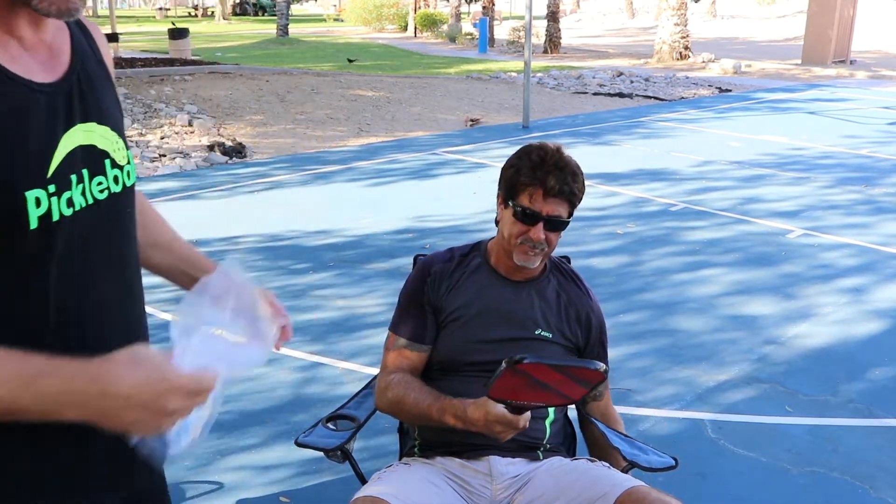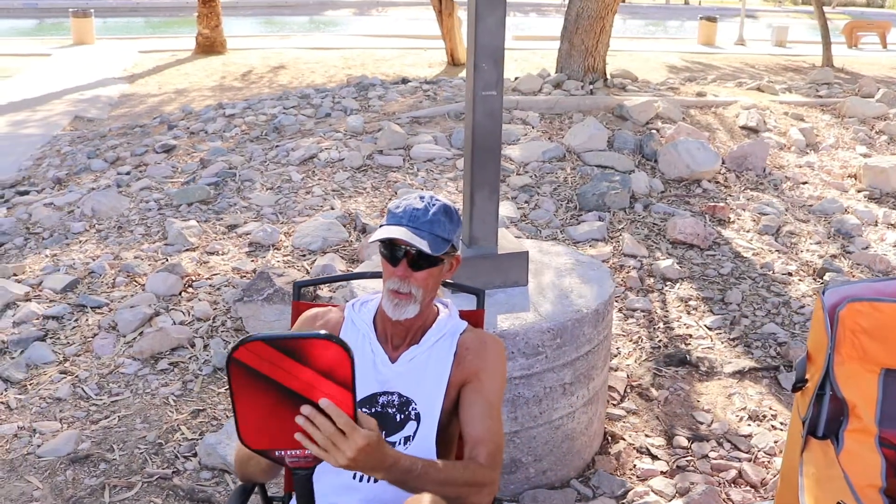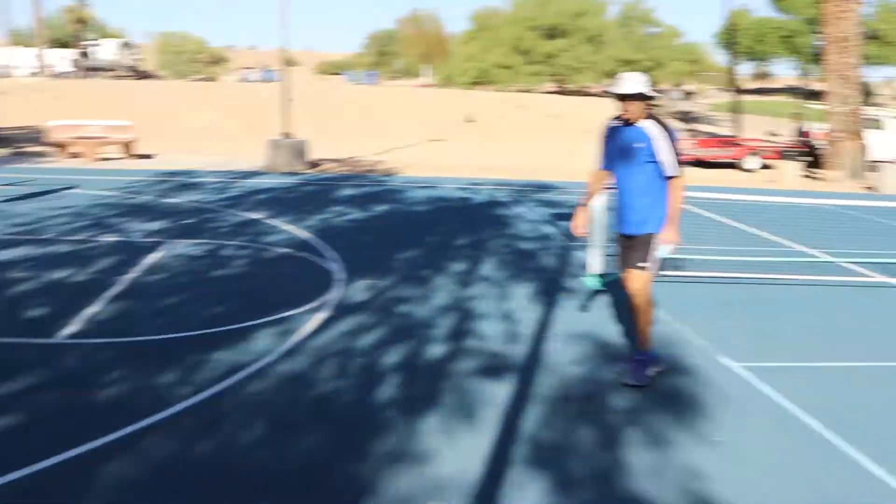Andy's first thoughts on the new Elite Pro by Engage Pickleball: never played with it, it's pretty red, feels good, and it's a heavy paddle. Dean, a new member of the review crew — a 2.0 to 4.5 player depending on the shot — notes it has sandpaper on the face, which probably puts a lot of spin on it. He's a spinner, so that's interesting.